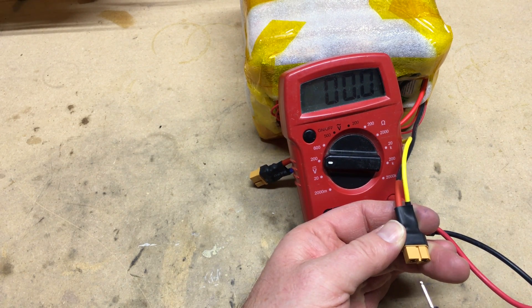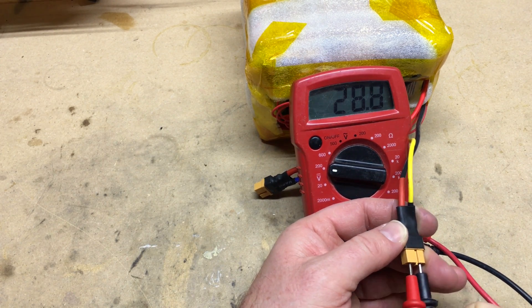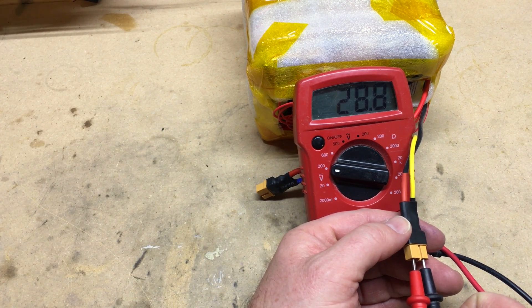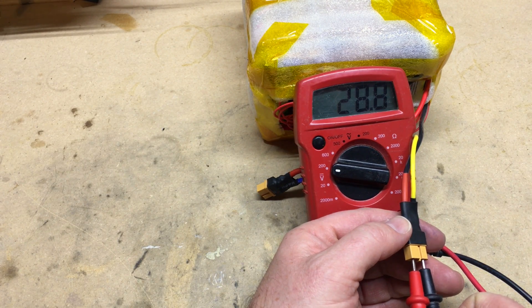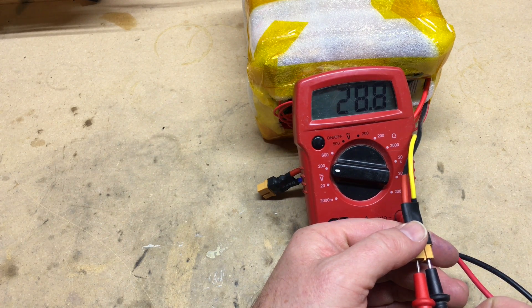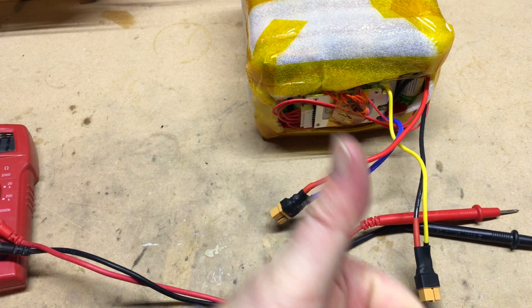I did take some measurements and readings of the voltage for the battery, and it's showing 28.8 volts. If you remember from my previous readings, each cell was showing about 4.1 volts. So 4.1 times 7 comes out to be 28.8 volts — that's perfect as far as the voltage reading for this battery.